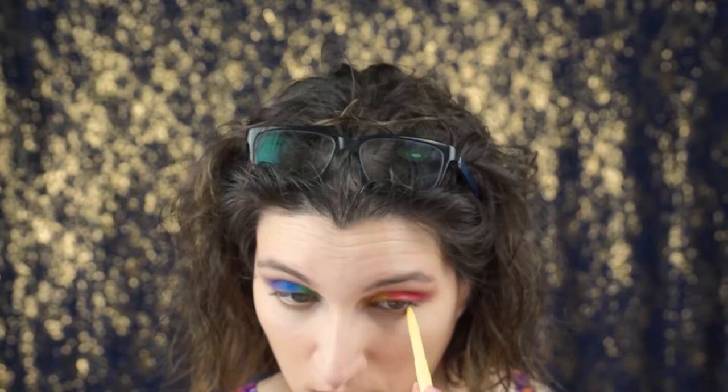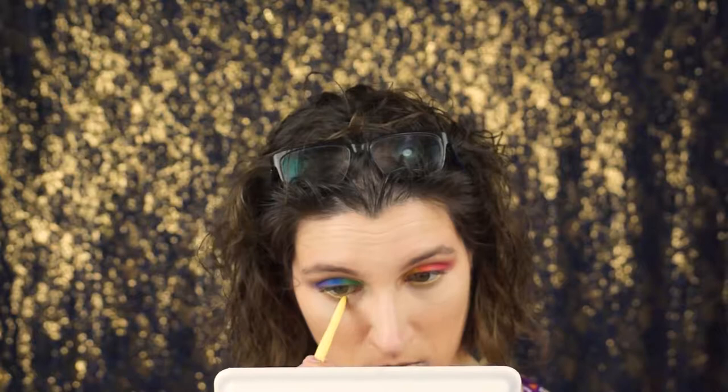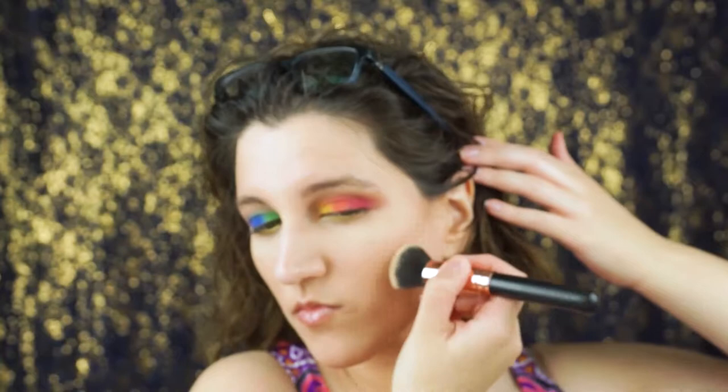For my waterline I'm using the Stila Smudge Stick Waterproof Eyeliner. On my top waterline I am using just a drugstore eye pencil — it's from Claire's, I think. Any one will work, and if you want you can heat it up with your fingers.